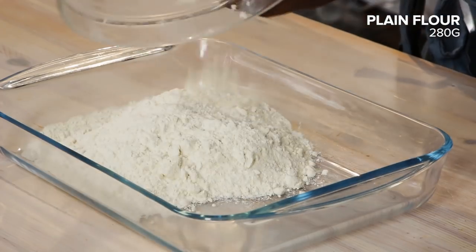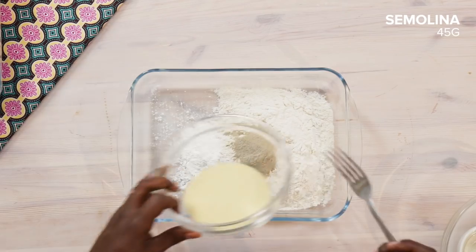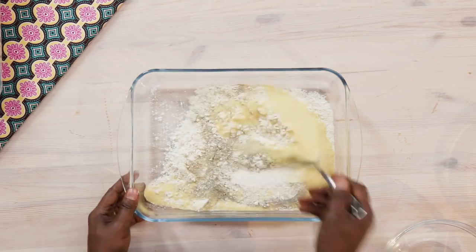I'm gonna dredge it — the semolina and the cornstarch are all there alongside the flour to make it crunchier. So we're just gonna whisk that together.